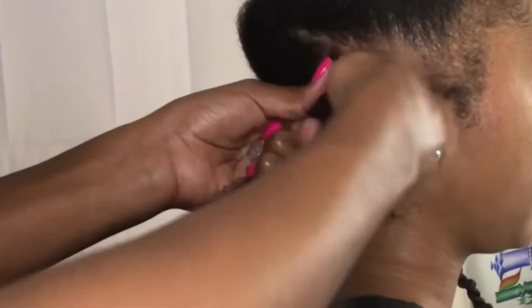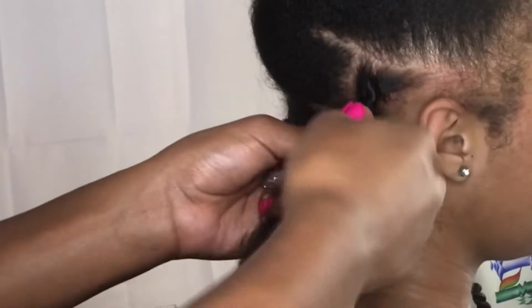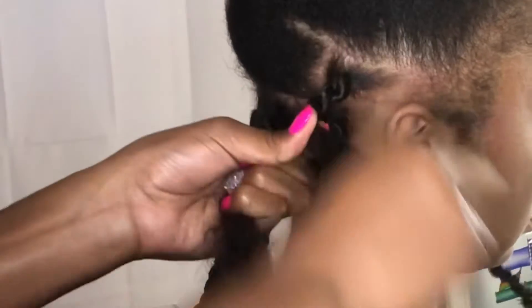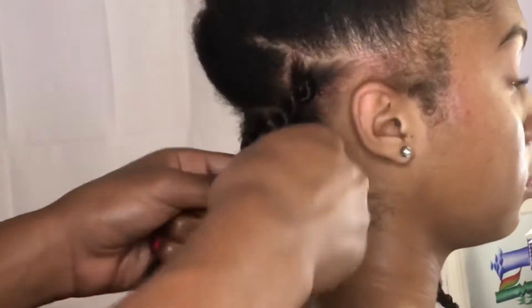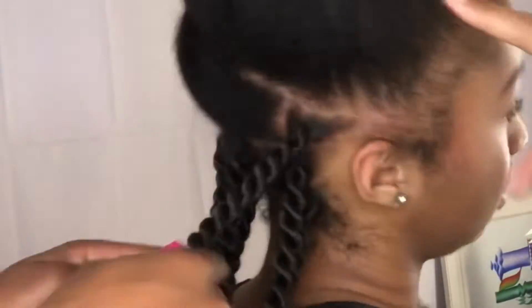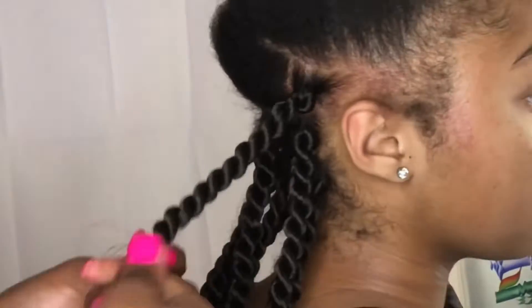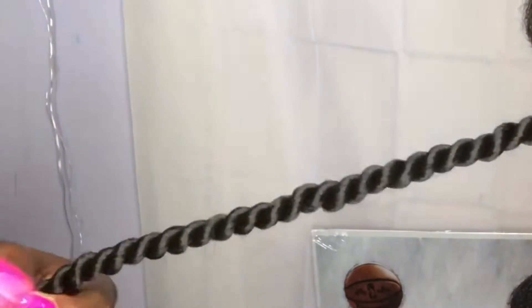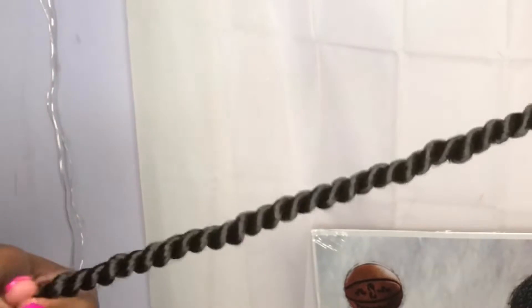You can twist really any way you want, to the right or left, but just make sure it's the same direction. When you actually want to start the twist, use your left hand and switch the two sections of hair. Basically, you're twisting both sides of the hair just to blend the hair together. Twisting to the right or left doesn't really matter, but once you start the twist, you're going to rotate the hair in the opposite direction. Use your right hand to twist and your left hand to rotate — you're only really twisting with your right hand, and just switching sides with your hand.